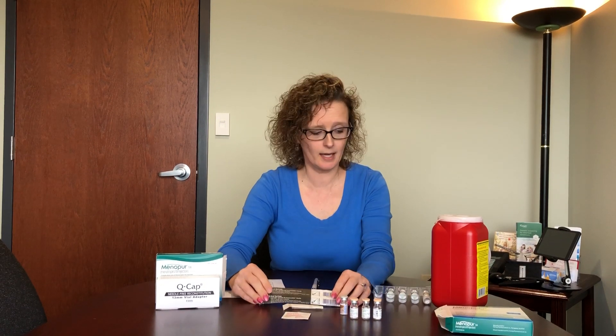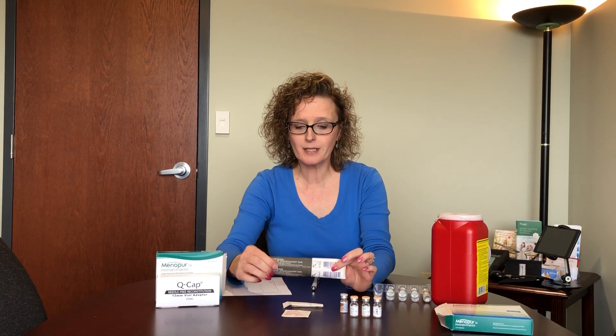To mix the medication, start by washing your hands. Make sure you have a nice clean environment with everything set out. I recommend laying everything out each day when you get ready to do your injections. These cannot be mixed ahead of time — we don't want any changes in the efficacy of the medicine — so it's best to wait until just before the injection to mix.